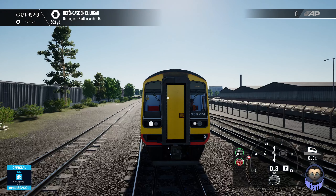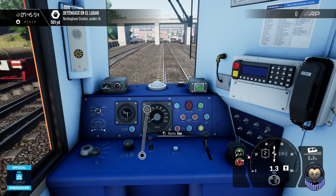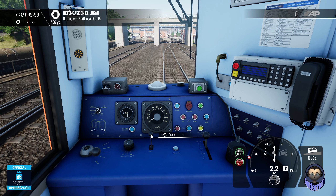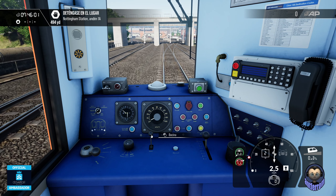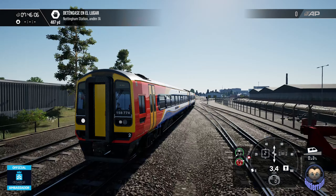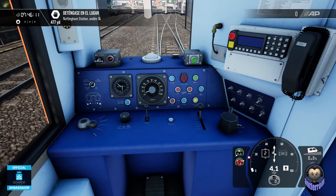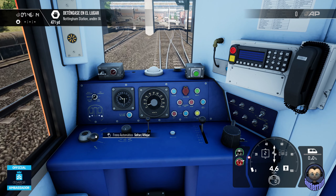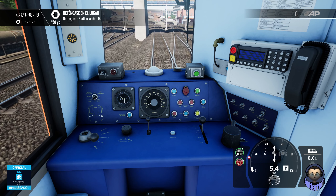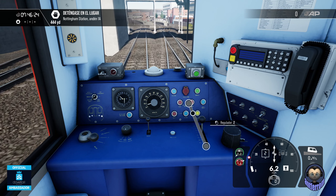He metido un segundo punto. La bocina, que no lo he comentado, es esto. Tiene dos tonos, alto y bajo. Como veis, fácil, el arranque desde cero de esta 158. Vamos a llegar ahí a Nottingham. La conducción no tiene problema. La conducción es tema de freno aquí aflojado, el inversor en adelante o atrás del todo si es para marcha atrás, y aquí el regulador. No hay más.